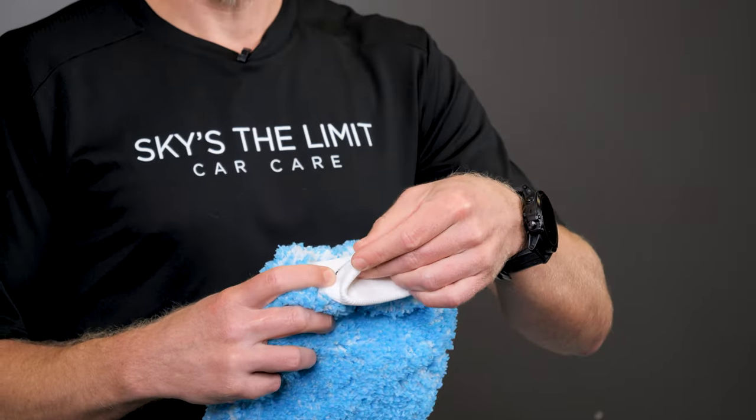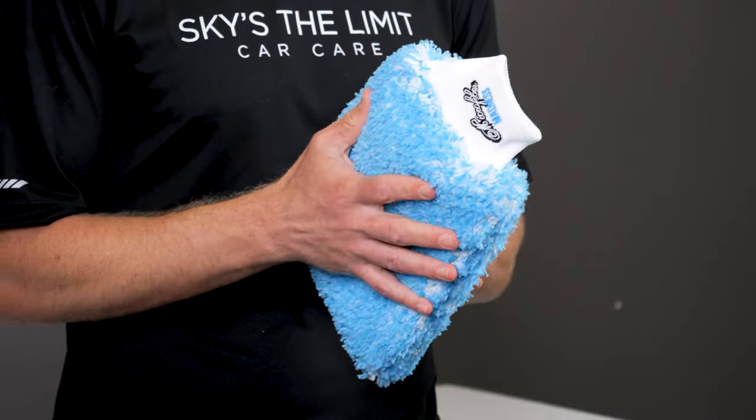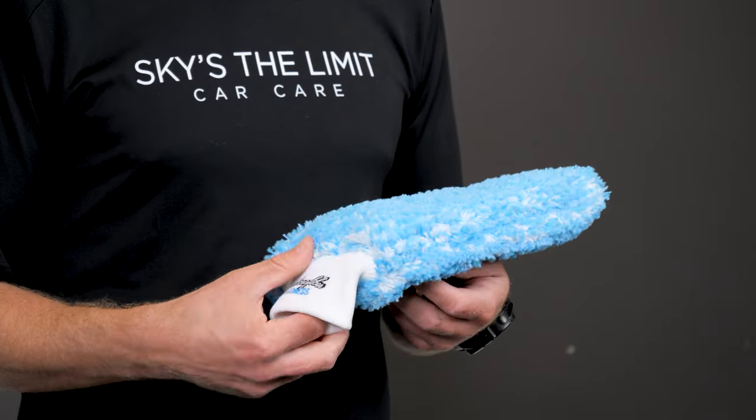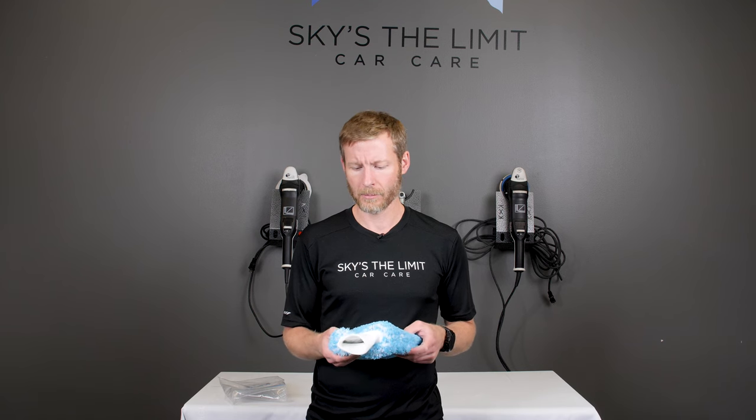From the cuff all the way down to the fibers, you're getting super high quality products, and this product is made 100% in Germany, made by labor that earns a high living wage — something you can be proud of. This isn't made in some factory somewhere in the world where they're paying somebody a dime. That's something that Microfire Madness is very passionate about not supporting, and that's why they are so intent on making this 100% in Germany.